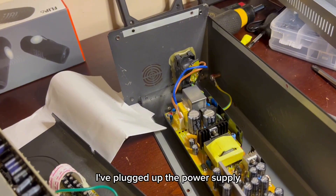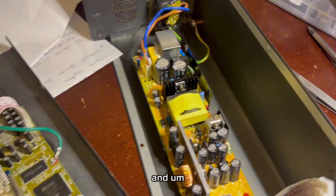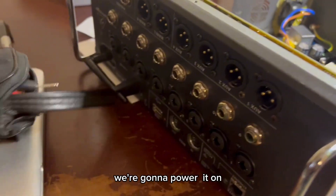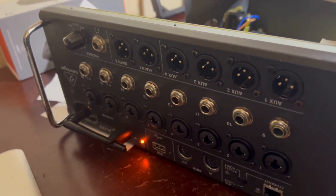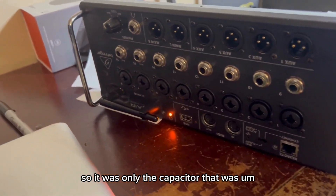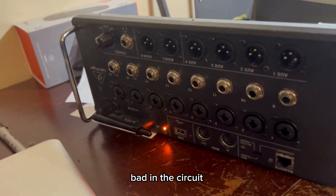I've plugged up the power supply after getting the capacitor in and connected. We're going to power it on and see if we have any light at the front. All right, great — we do have power at the front. So it was only the capacitor that was bad in the circuit.